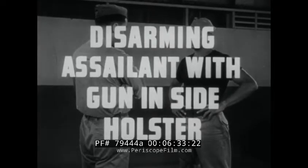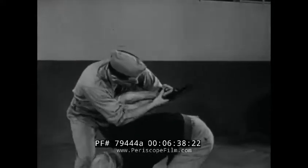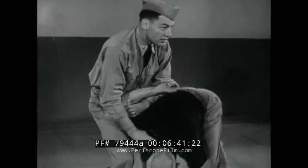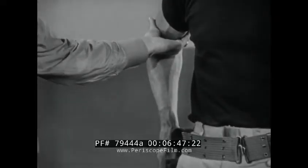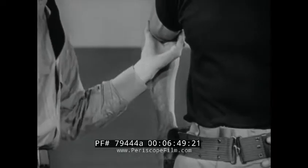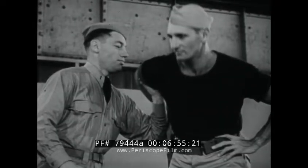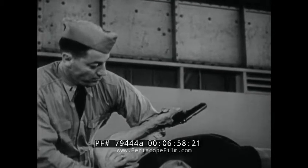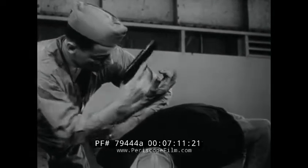Disarming assailant with gun in side holster. The initial defense move is to block the movement by seizing his gun arm at the bend in the elbow. Step to the side of assailant and slightly to the rear, then forcing his arm up and over into a twisting hammer lock. Your other hand applies additional force propelling the shoulder downward. The assailant's gun arm becomes locked by your elbow and body and your right hand is free to twist the gun from his grip.